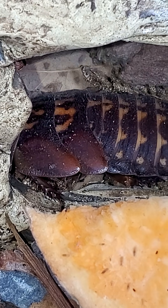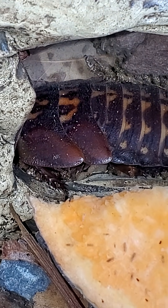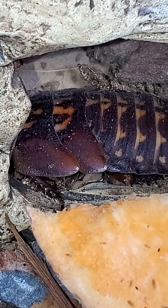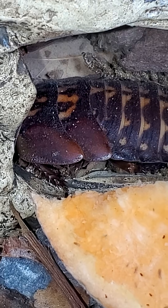Now Dubia roaches — the females — have these elongated plates, and that's one of the ways that you can tell it's an adult female, since they don't have wings and they do very much look like nymphs. They have these elongated plates.